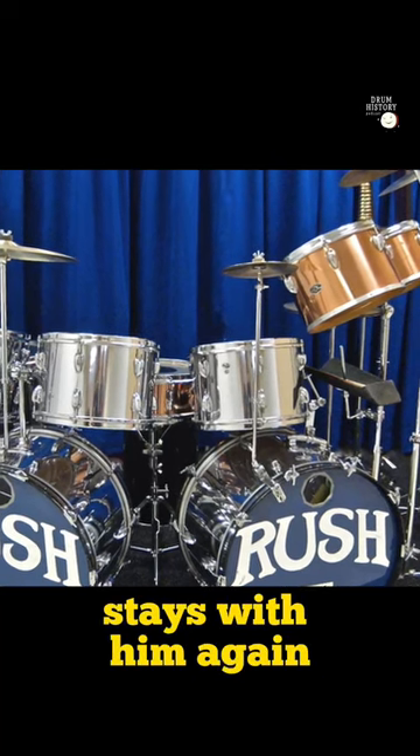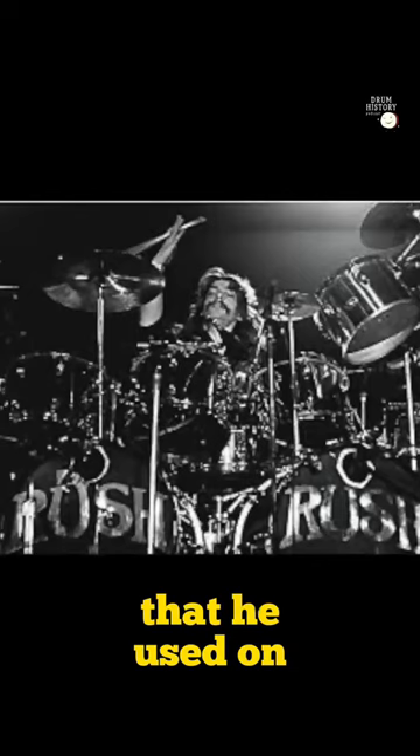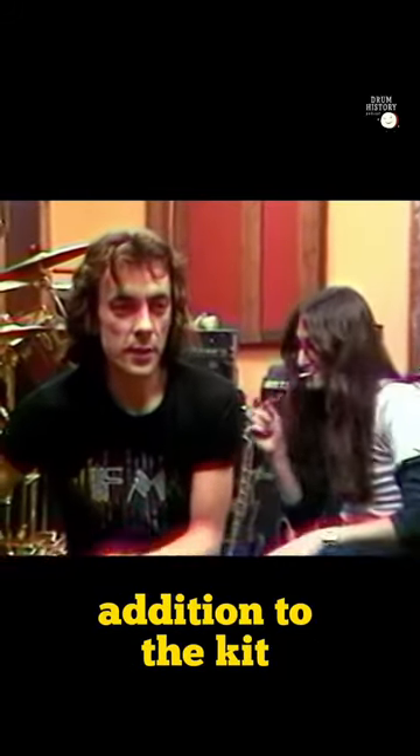That snare drum stays with him until he switches to DW. It's the snare drum he used on basically every live show and many of their recordings, if not most of their recordings. So that's a very important addition to the kit at that time.